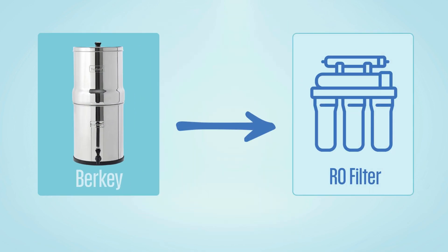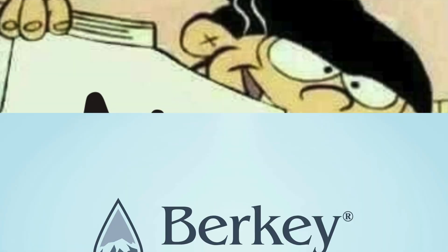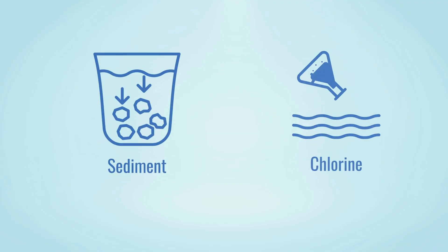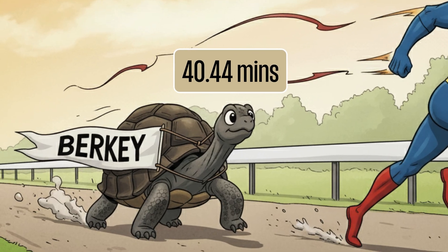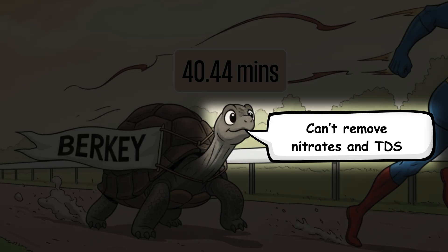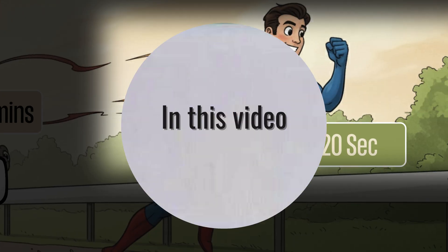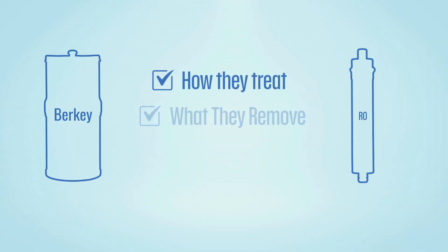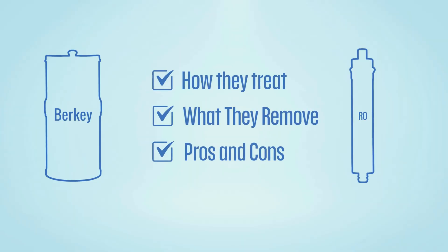Is Berkey the same as an RO water filter? Short answer: no. Berkey uses microfiltration and activated carbon to remove sediment and chlorine. They are slow to filter and can't remove all harmful TDS like nitrates, which RO filters can. In this video, we'll break down exactly how both systems treat water, what they remove, and the trade-offs you should know to make the right choice.